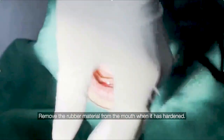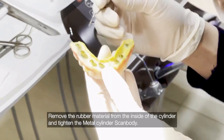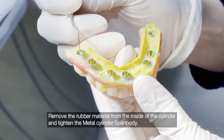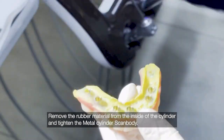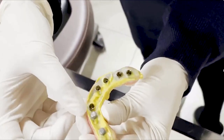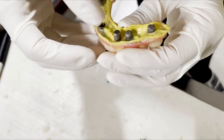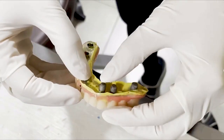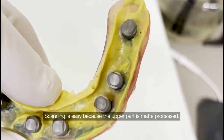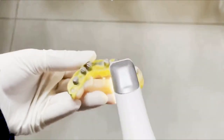Remove the rubber material from the mouth when it has hardened. Remove the rubber material from the inside of the cylinder and tighten the metal cylinder scan body. Scanning is easy because the upper part is matte processed.